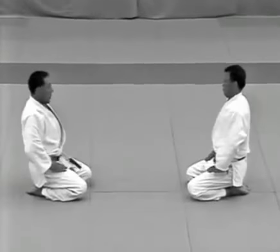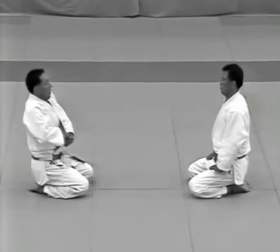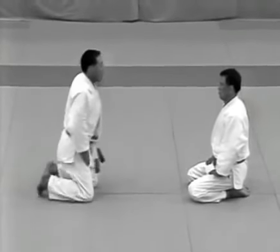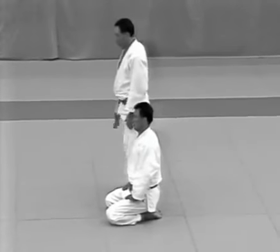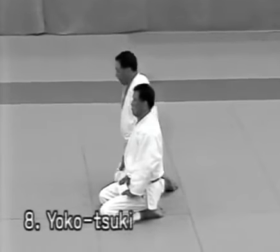The uke returns to his original position and sits facing the tori. He then puts the short sword (in this case a dagger) back into its scabbard at his left side and places it inside his jacket. The uke stands and comes over to the tori's right side and sits next to him at a distance of 20 centimetres to proceed to yokotsuki.